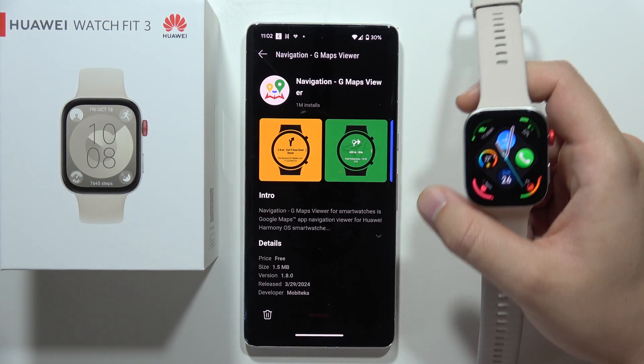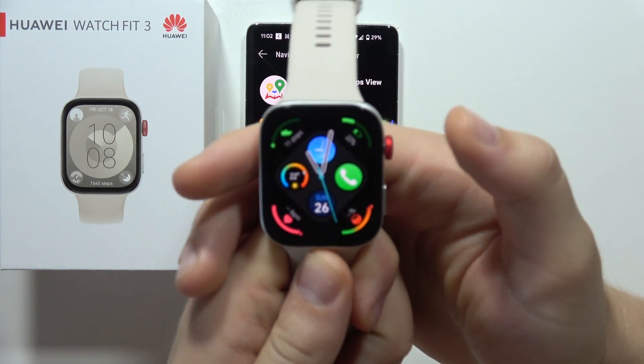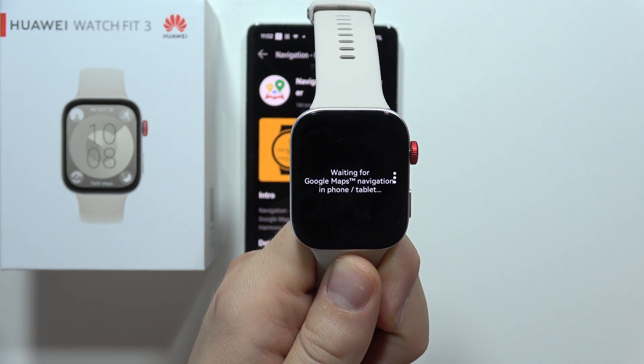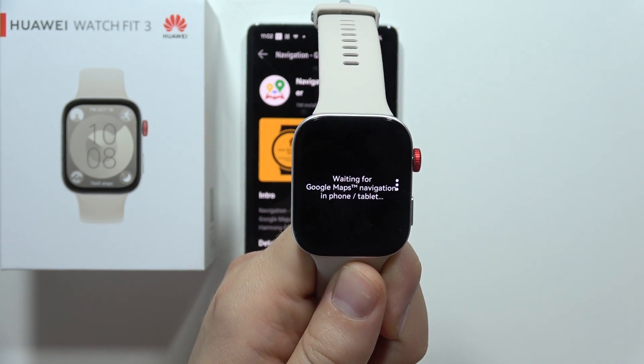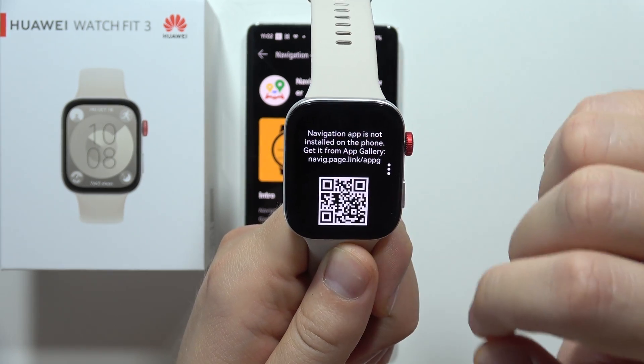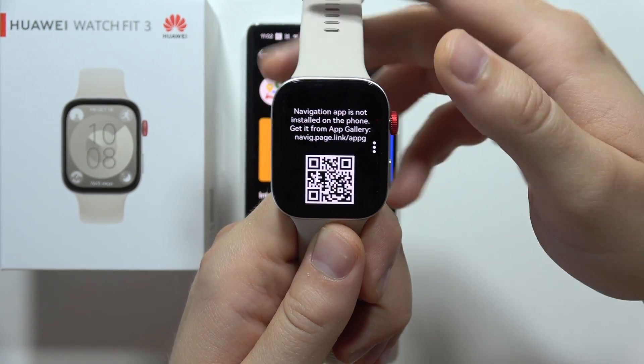Right here you will find the download button, and next you have to click the side button and open this application on your watch. This is actually the icon of it, and you will get this information, so you will have to scroll down and get this QR code.